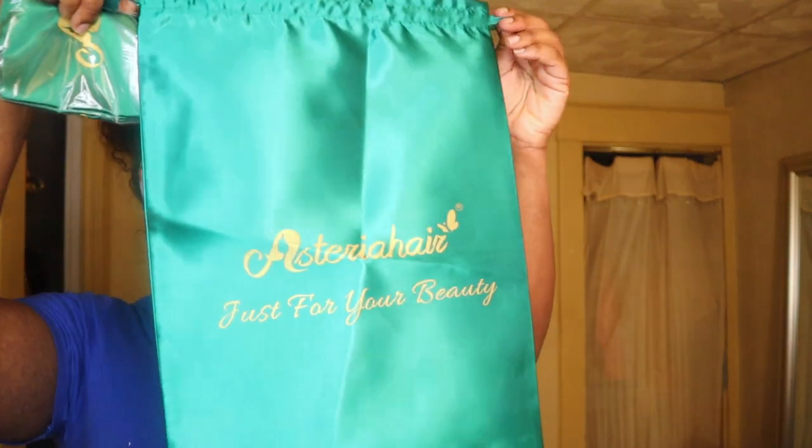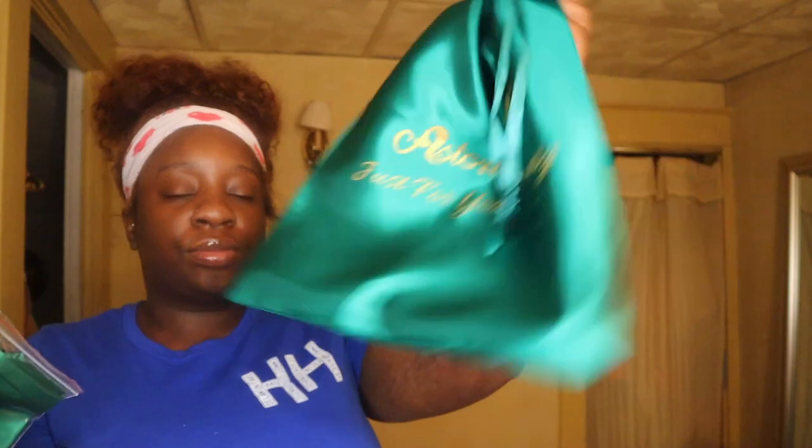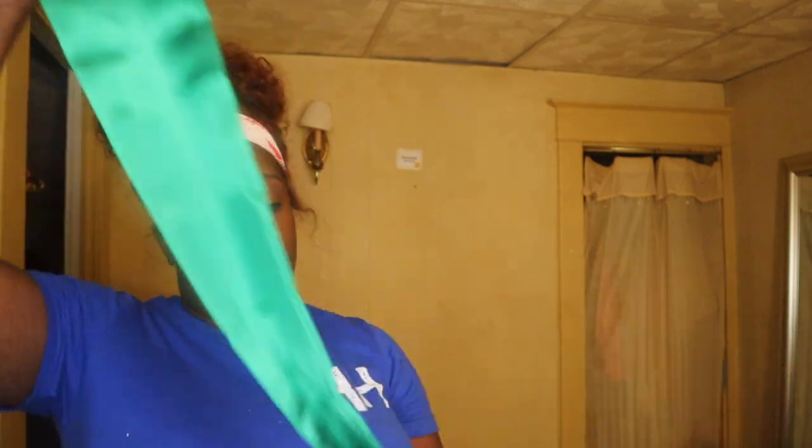It came with a little holiday bag, so when I bring my hair to the girl who does my hair I'll put my hair in this bag. I usually just bring my wig in like a Victoria's Secret bag or something, but this is actually kind of cute. And then they gave me a head wrap - this is where they caught me because I love head wraps, and these will just cook your edges.